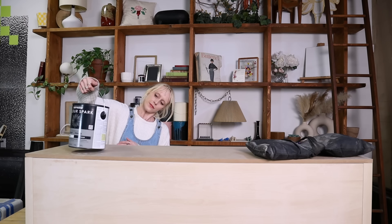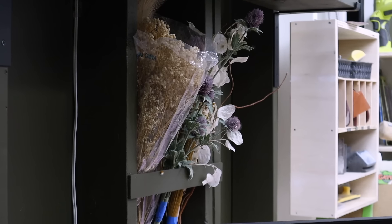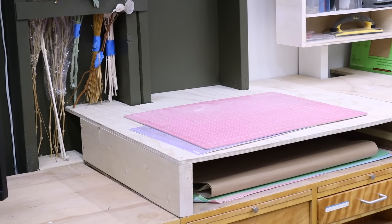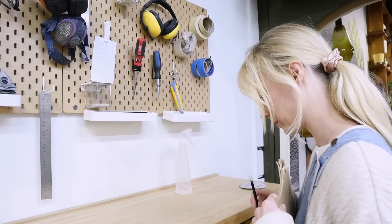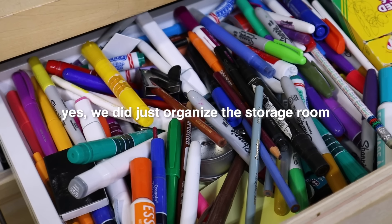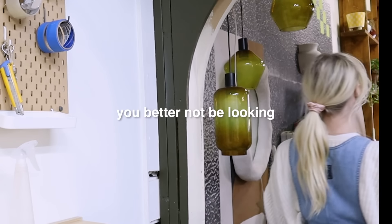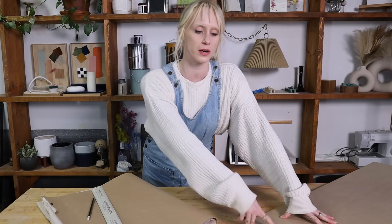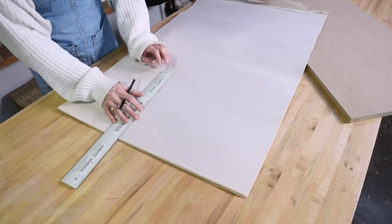Now I'm just going to put some weight on top while it dries. I know that I want to add some decorative paneling to the front of our bench but before I go to trace onto this I actually want to make a template of an arch so that we can make them as symmetrical as possible.